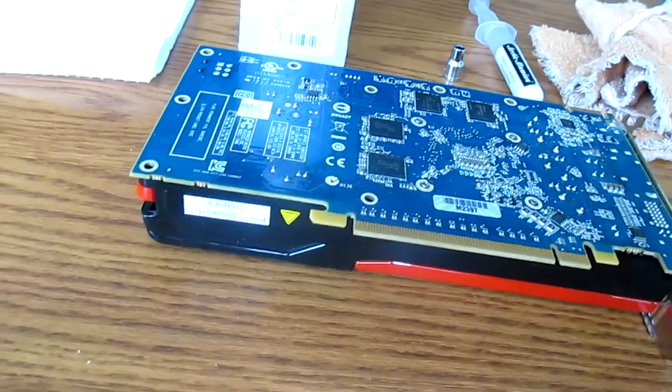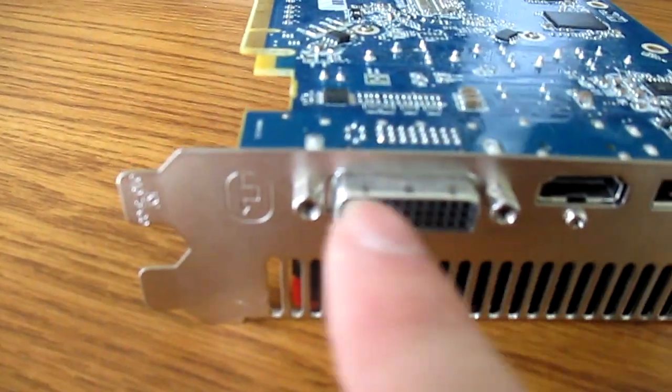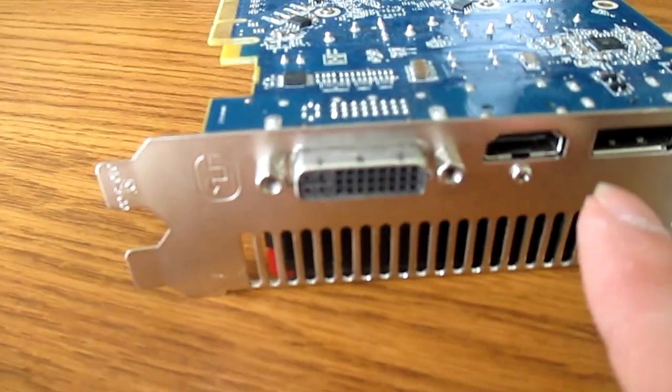Next thing we have to do is move the card around to the front and remove these two things and this screw here.